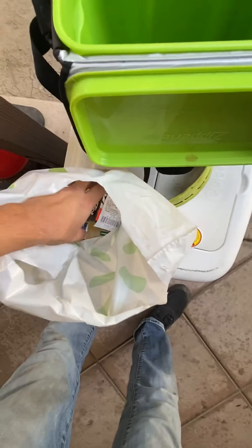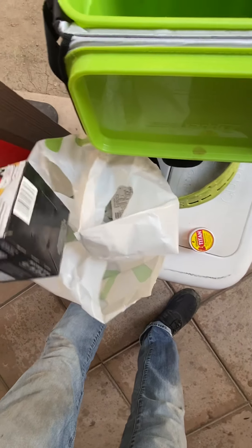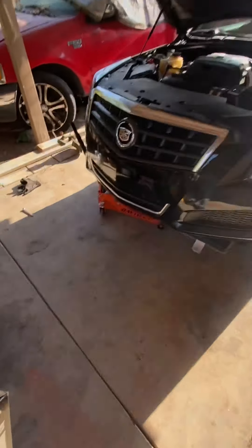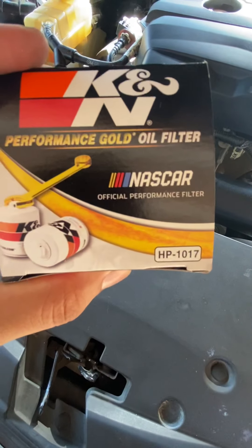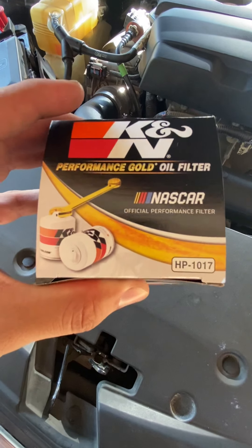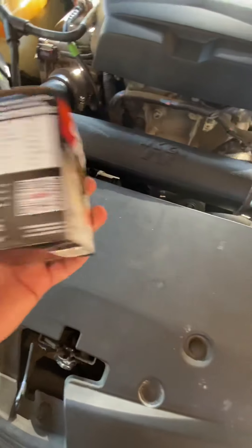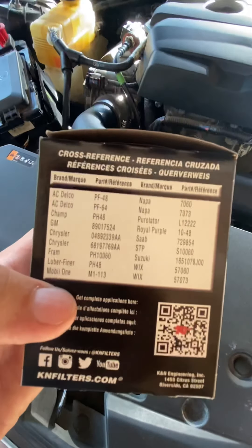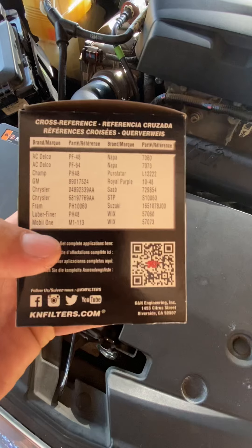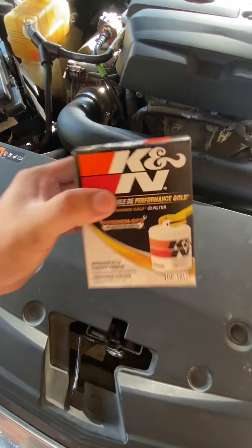I always add Lucas to my gas at least once a month — always good results. This is a K&N filter that fits this vehicle in particular, the 2013 Cadillac ATS. The part number you want is HP-1017. There are cross references listed on the packaging, and there's a barcode on the back you can scan to verify it fits your vehicle.